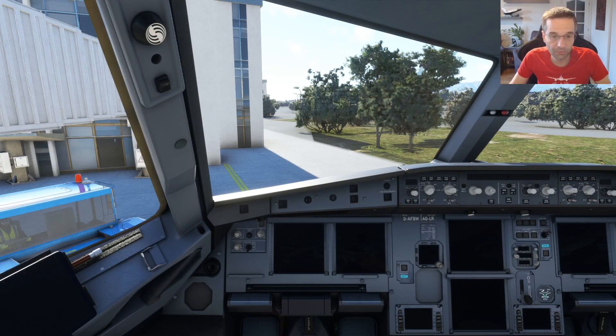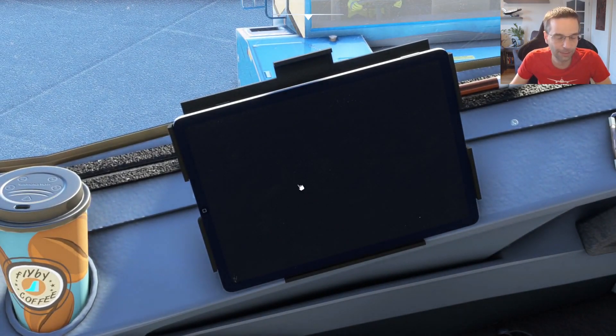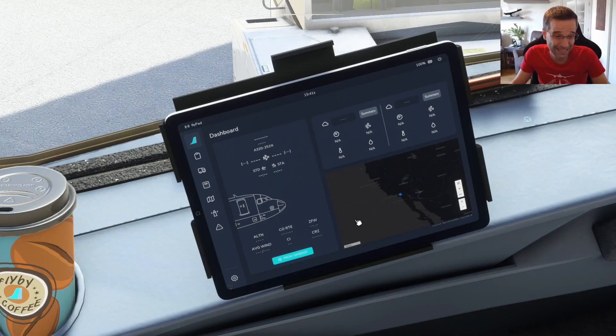Once the cockpit's booted up, the first thing I'm actually going to do is turn on the electronic flight bag, which you'll often hear referred to as the EFB if you watch a lot of airliner videos. It's going to have a few tools that are going to help us throughout the flight. There are lots of settings in here that you can change and configure, but the main one for right now that we need to worry about is the controllers.